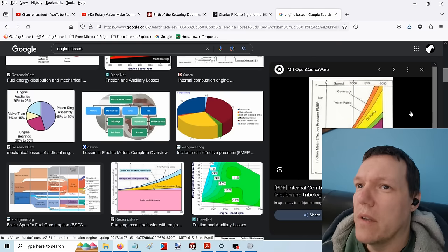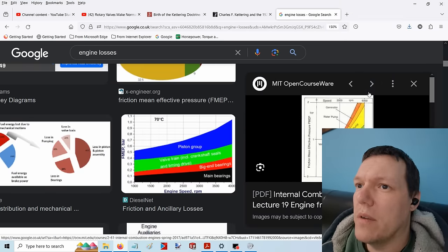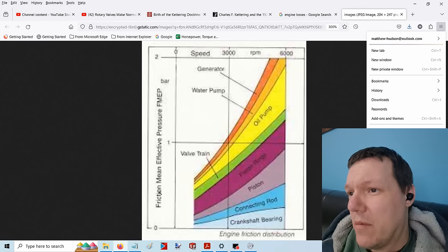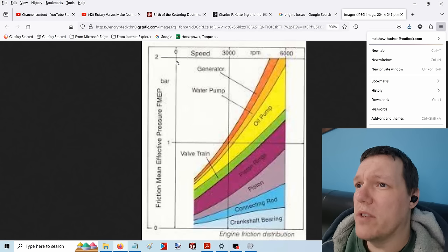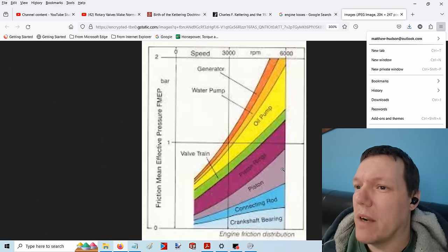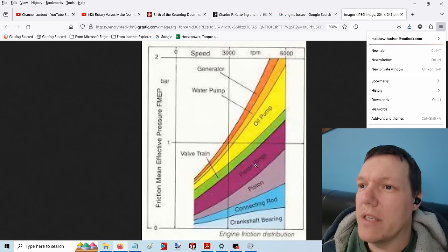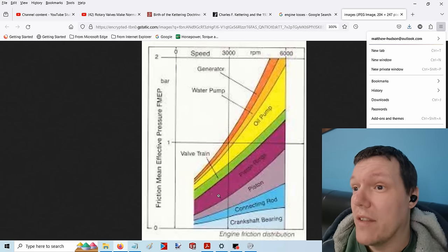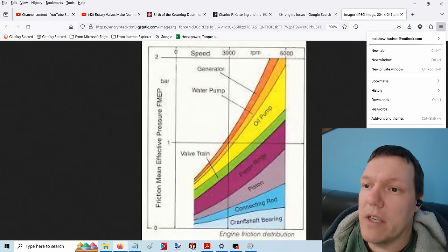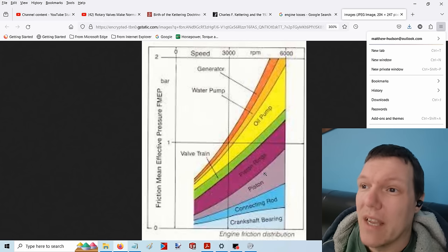Let me make this bigger. Right, so what we've got here: we've got friction mean effective pressure, and then we've got speed from zero to 3,000 to 6,000 RPM — about normal. And then we've got camshaft bearings, and you can see that all of these frictions go with speed, usually with the square of the speed. Crankshaft bearings — that much — and as you see, the crankshaft bearings compared to some of these... if you look at the purple one there, the piston rings, it basically doubles. But crankshaft bearings don't, and this is why we use hydrodynamic bearings. Same with conrods, pistons. Valve train is the green one, oil pump is the yellow one, water pump is the light orange one, and the generator is the orange one.